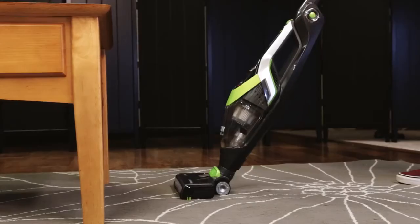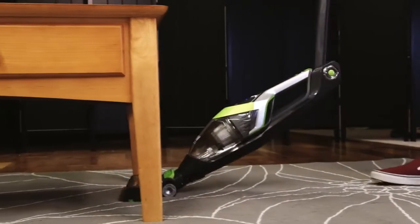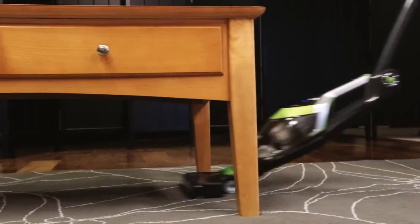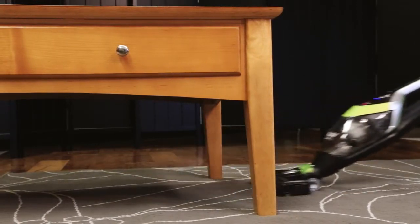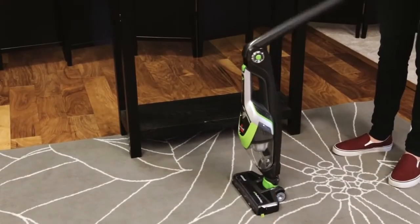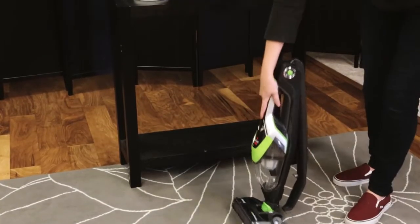Your machine is equipped with a two-way folding handle. Press the trigger on the handle and fold forward to easily clean underneath low places. Fold the handle backward for compact storage of your machine.